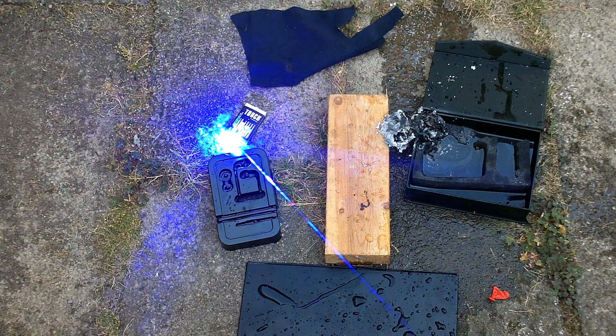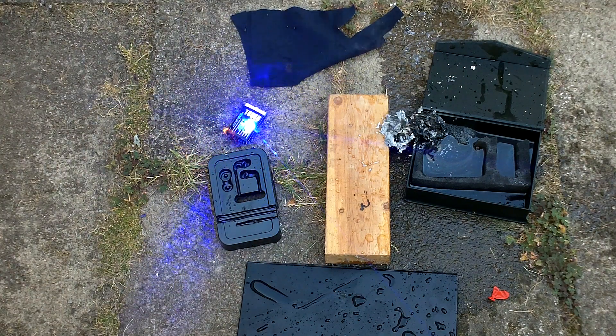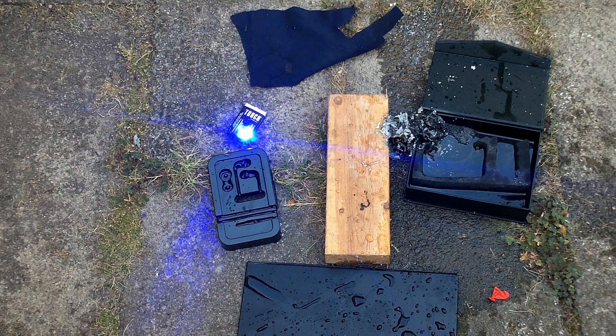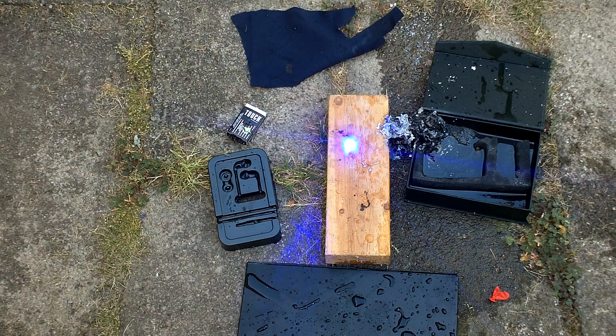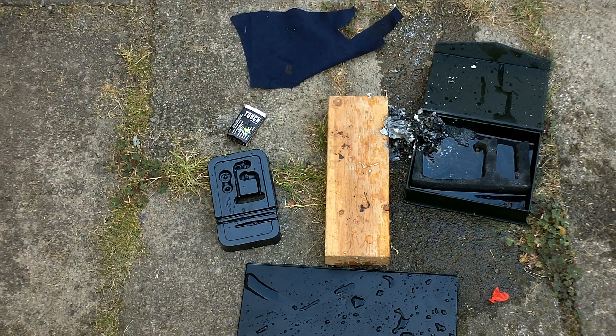And here, let's just ignite the whole matchbox. As you can see, it burns quite well, just like any other laser, but a little bit more so because it's 4 watts. And that's it for the video — thank you very much.